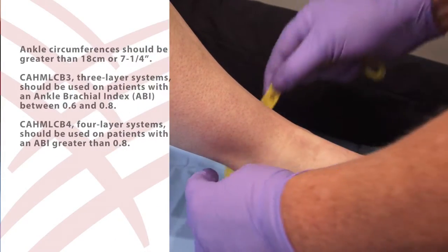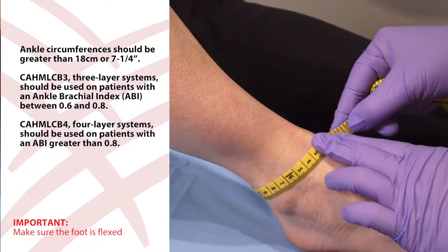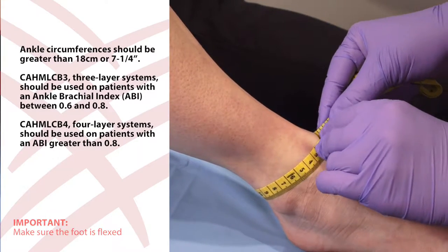In this video, we will detail the application of the Cardinal Health four-layer compression bandage system. Instructions for use for 14 to 25 centimeter circumferences. First, measure the circumference of the ankle to ensure you choose the right kit. It is important that you measure with the foot flexed.